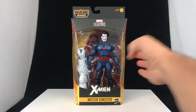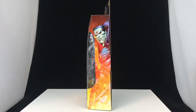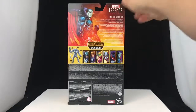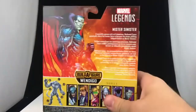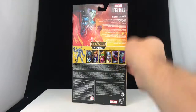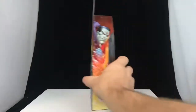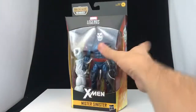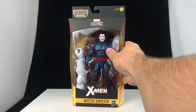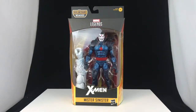This is for ages 4+. Taking a look at the packaging on the side, we've got a nice picture of Mr. Sinister looking very sinister. On the back we have a read-up. On the other side we've got the same Mr. Sinister. On the top we've got the X logo and on the bottom we've got a barcode. Let's go ahead and crack this guy open and take him over to the light box for a closer look.